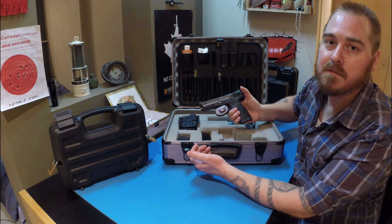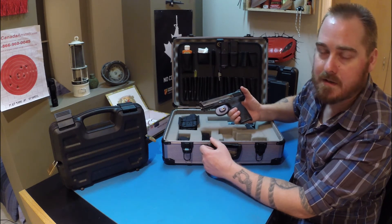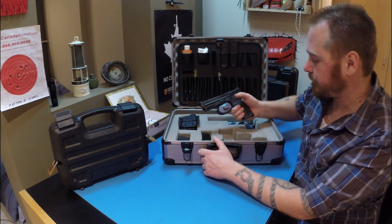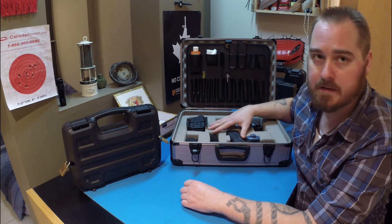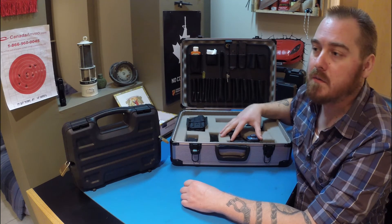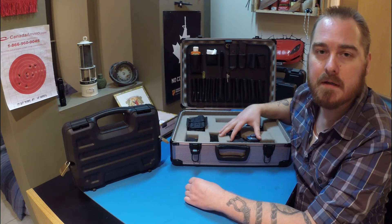That is sufficient enough, and it's basically a little above and beyond the law's expectation. So guys, that's how I store my guns — not only are they in a locked case with trigger locks, but they're also behind a locked door, so that's triple protection if you want to look at it that way.